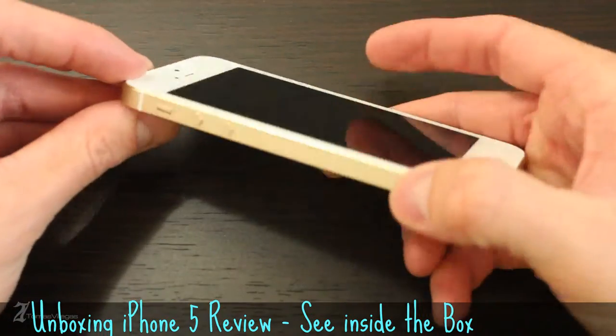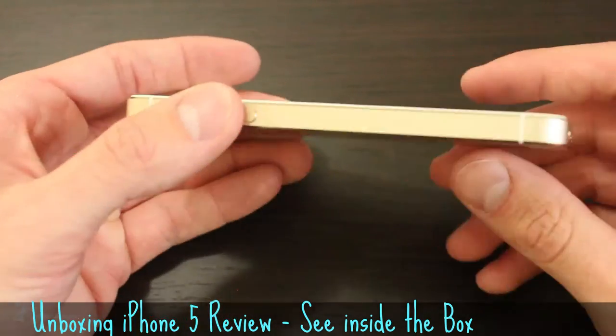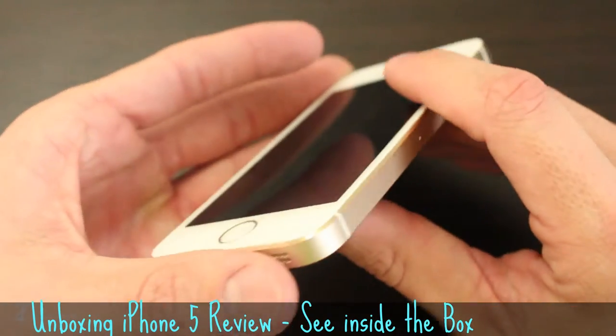Around the left side of the phone, you'll notice the silence ring switch and the volume up and down buttons. Moving toward the bottom, you get a 3.5mm headphone jack, microphone, lightning cable input, and mono speaker.